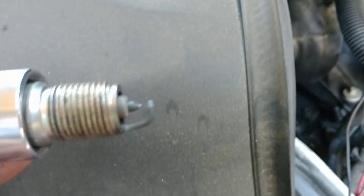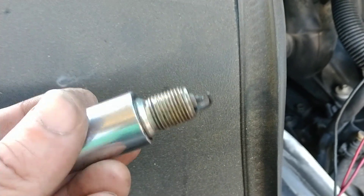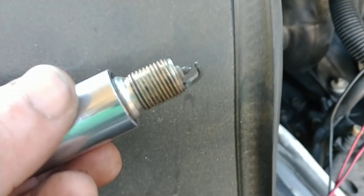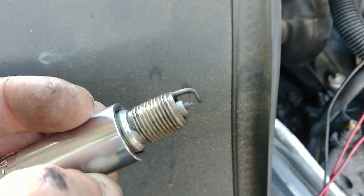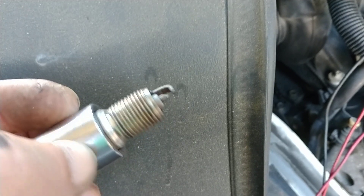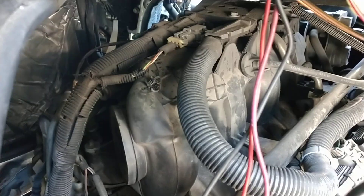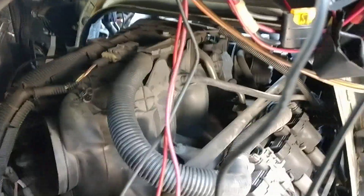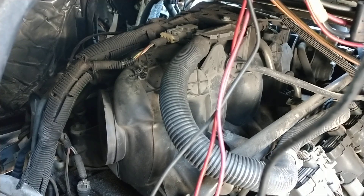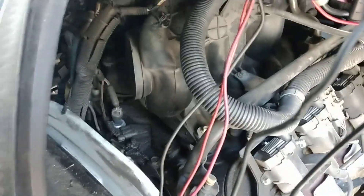I just measured it and the gap on this right now is 65 thousandths. I'm going to get on the internet and figure out what the gap should be and adjust it accordingly. Sorry for not putting that part in here — I really just wanted to show you that weird issue with the MAP sensor being unplugged. This is an '07 Chevy Express van, it's a 2500 with a 4.8 liter. If you get a code for a MAP sensor, maybe just check and see if it's unplugged. Thanks for watching. Later.